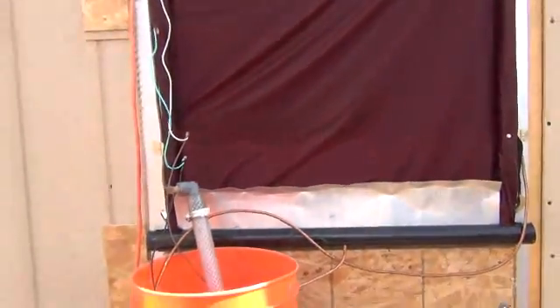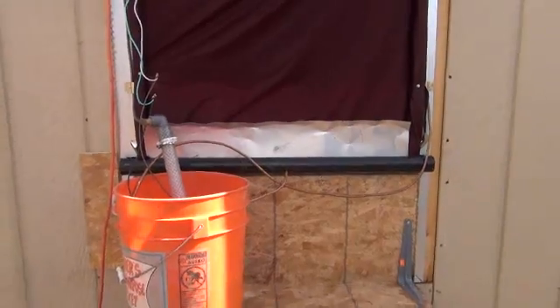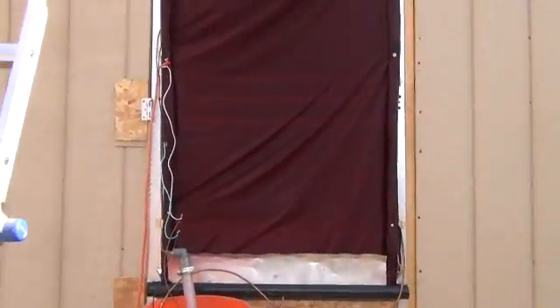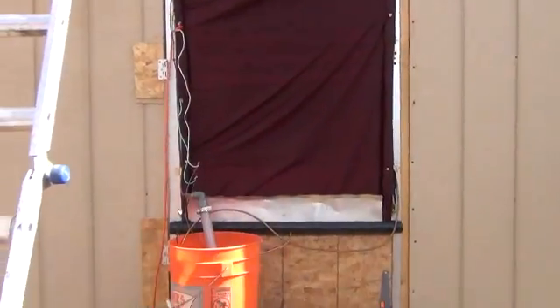Inside the house right now, instead of being 92 degrees like it is outside, we're about 77 degrees on the thermostat in there — all due to this one screen door, this one little system, so well built and easy to install, and it uses so little power.